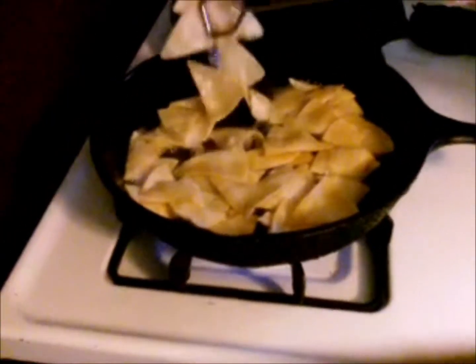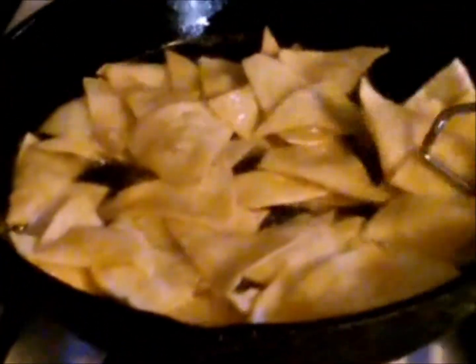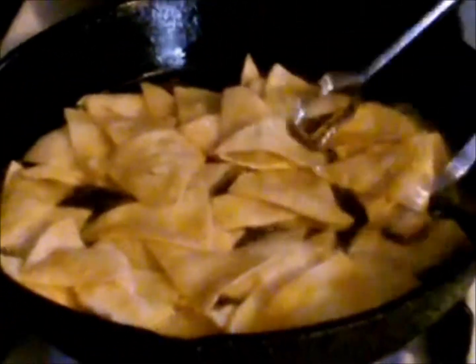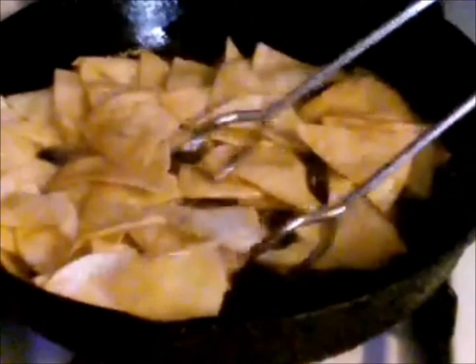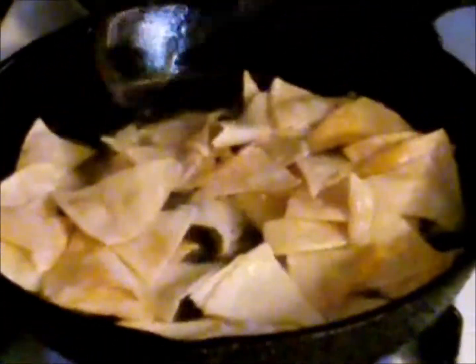Now I'm going to start turning them, flipping them over. Oh yeah, they're looking good — kind of like making tortilla chips. You just want to get them crispy on both sides. That's what you're trying to do.